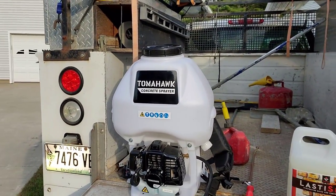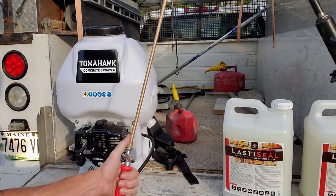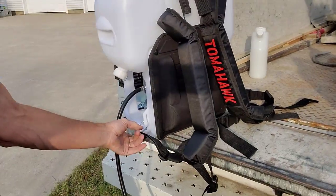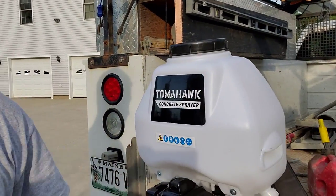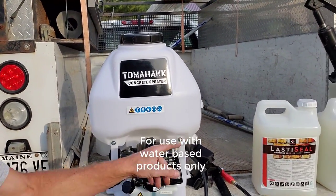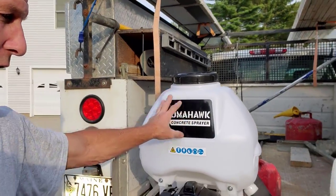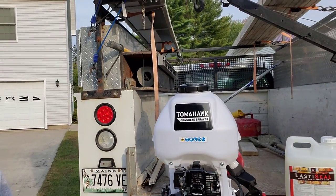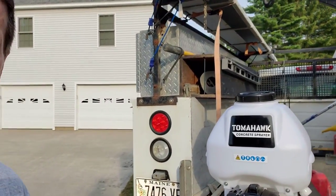It came pretty much ready to go. All I had to do was screw the hose on, screw the wand on, and put the straps on — they clip on right here. Then I put my gas in it, started it up, and it started right up. I'm going to put two and a half gallons in it at a time — it'll hold about six gallons, but that would be pretty heavy. With two and a half gallons I can spray that out without stopping until I need to refill.